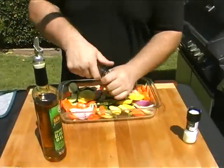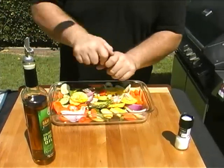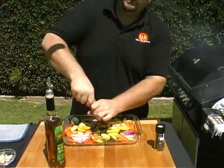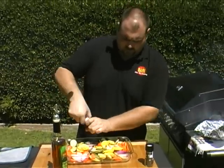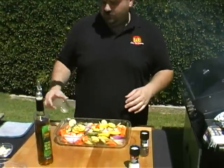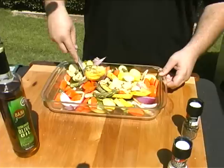We're also going to add some fresh cracked pepper — these vegetables are going to soak up the flavor, so don't be afraid to give it a lot. Same thing on the salt: I've got some nice freshly ground sea salt, which has a bolder flavor than your regular table salt. Since we used thyme in the meat, we want to tie in the same flavors here, so we're going to use a little bit of thyme — I've gone ahead and chopped it up ahead of time. A little fresh garlic too — everybody loves garlic — and then just give it all a nice toss.